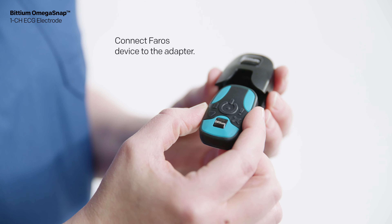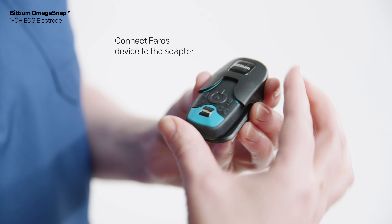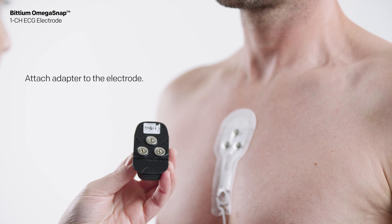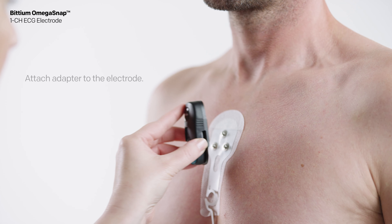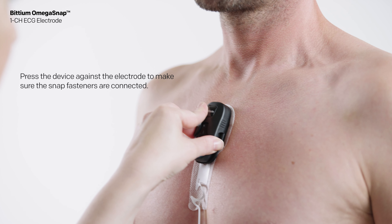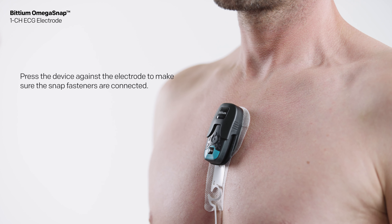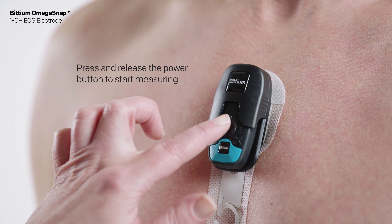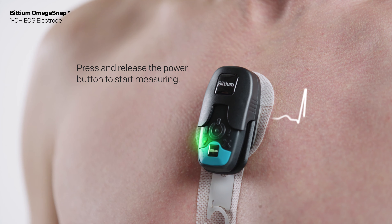Connect the Ferros device to the adapter. Attach the adapter to the electrode. Press the device against the electrode to make sure the snap fasteners are connected. Press and release the power button to start measuring.